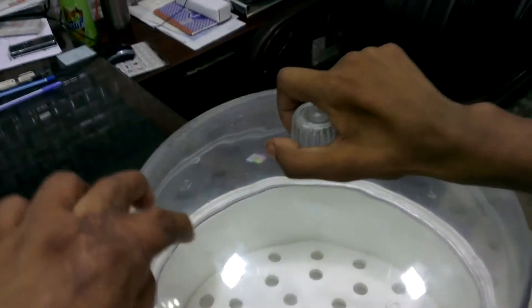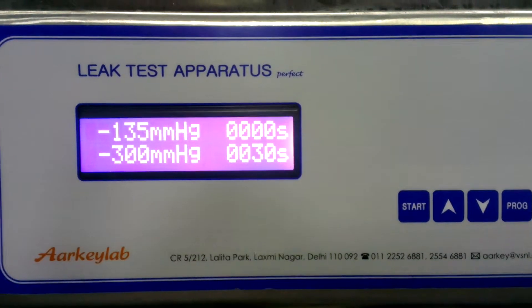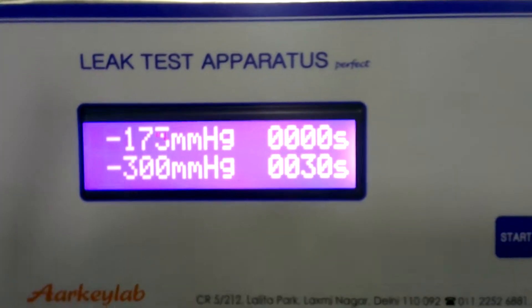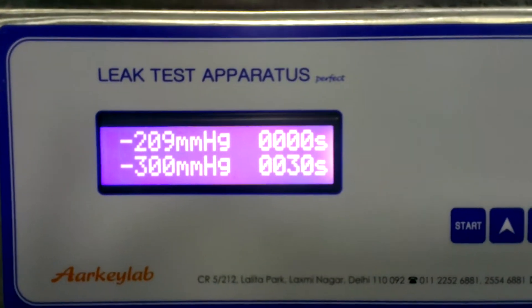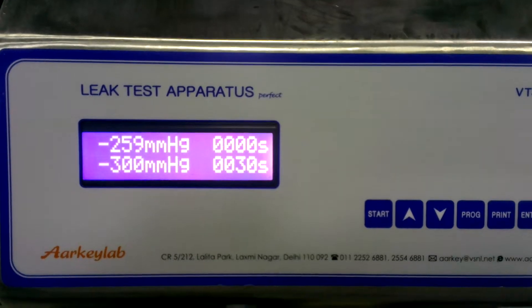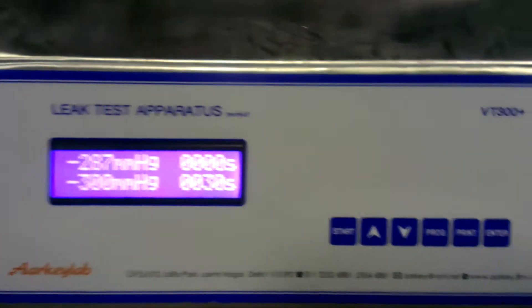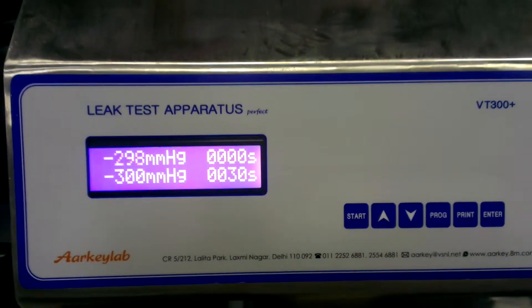Press the lid gently. You can see it is holding. Vacuum is increasing. After it reaches 300, the system will stop. The pump is now off and it is maintaining 300.